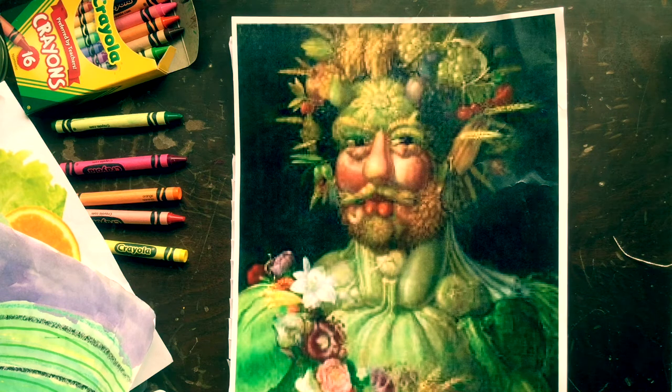His paintings were intended to be playful and humorous. He liked to make people laugh through his art.